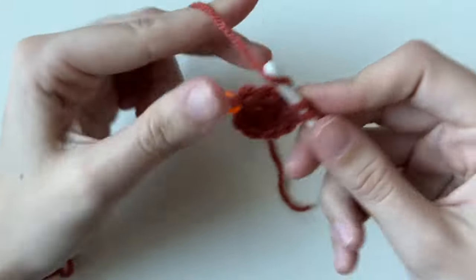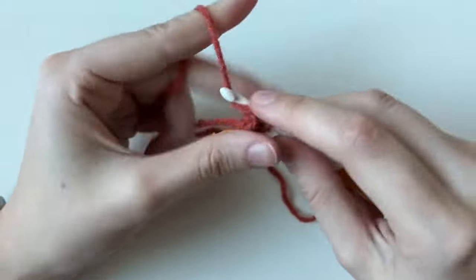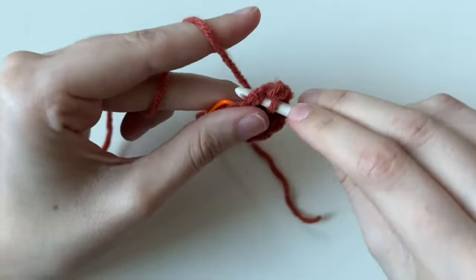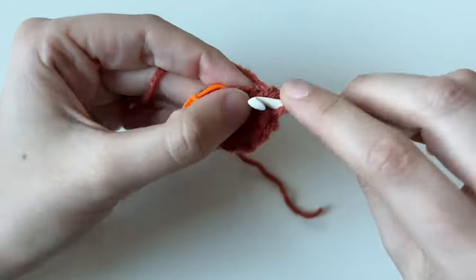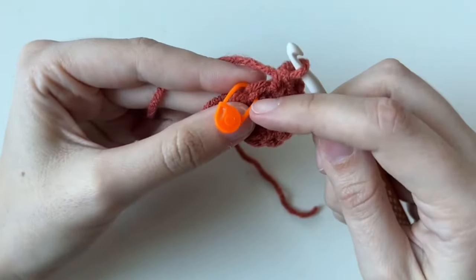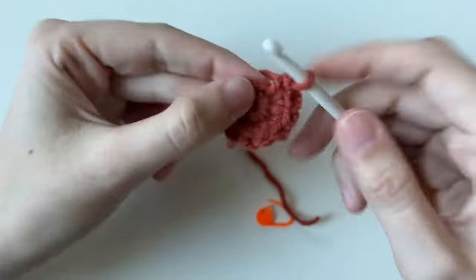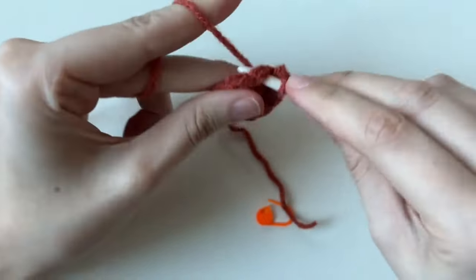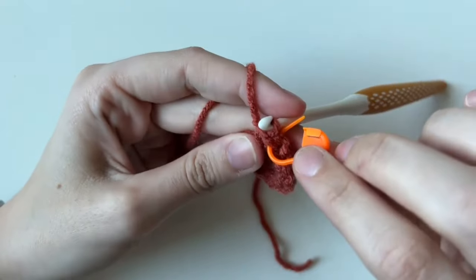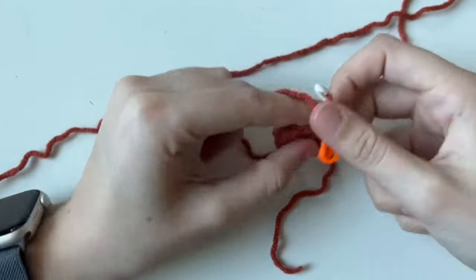Videos are great because you can always pause and rewind, or even change the playback speed. Don't forget to put the stitch marker back in the last stitch you made after completing the round. For round three, the sequence you're repeating is one single crochet and then an increase — turning twelve into eighteen. Repeat that all the way around.